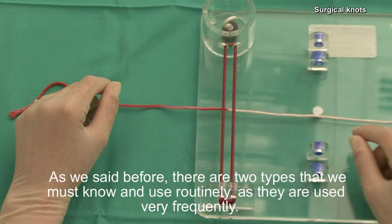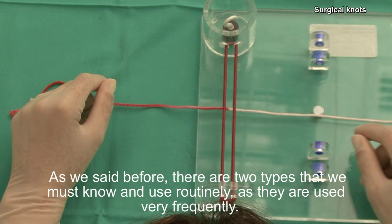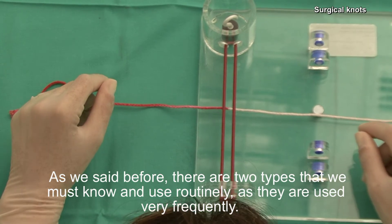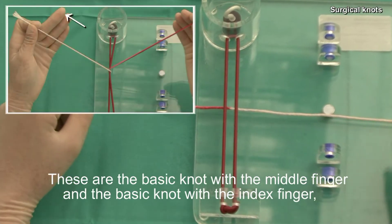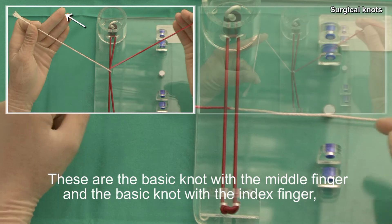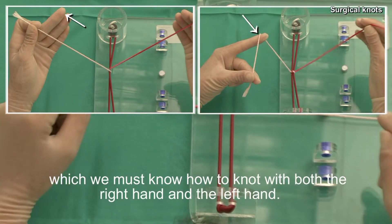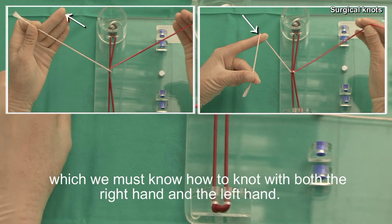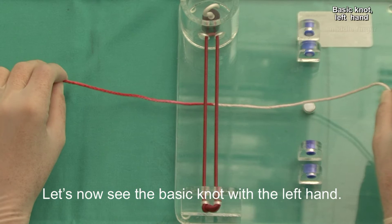As we said before, there are two types that we must know and use routinely, as they are used very frequently. These are the basic knot with the middle finger and the basic knot with the index finger, which we must know how to knot with both the right hand and the left hand. Let's now see the basic knot with the left hand.